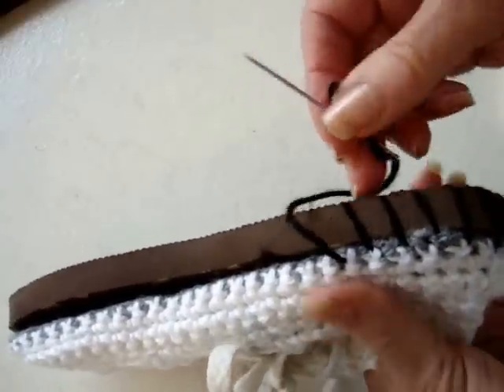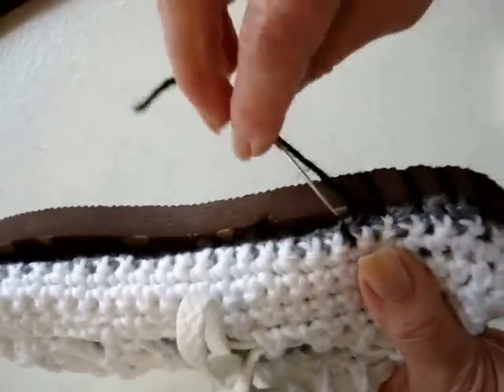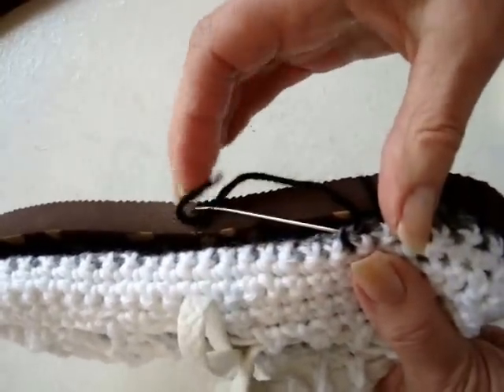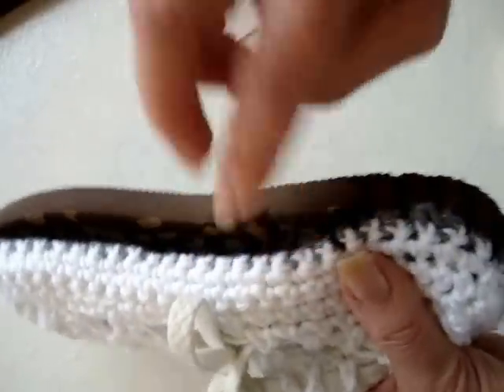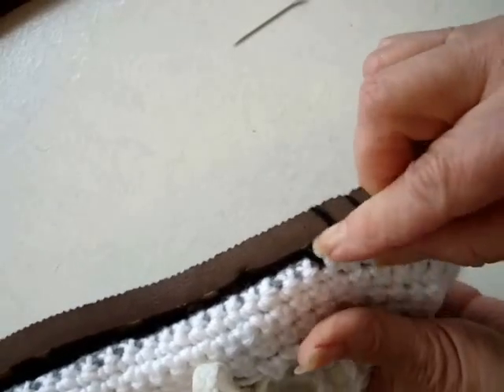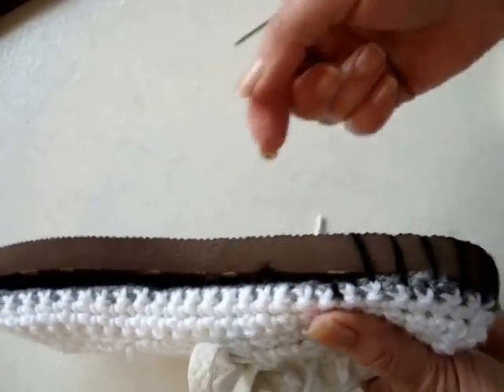When you're getting low on thread and you're going to run out, just take a couple of stitches. Then remove the needle and tuck that yarn in underneath, then just start a new yarn here and continue on.